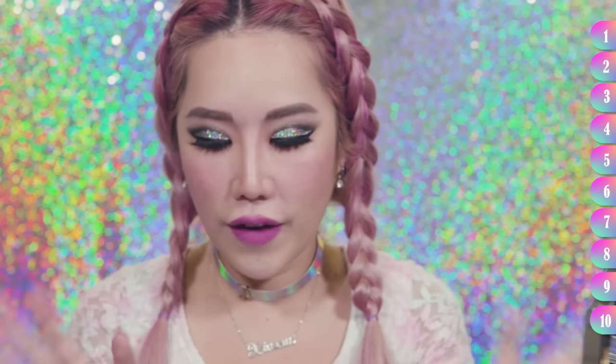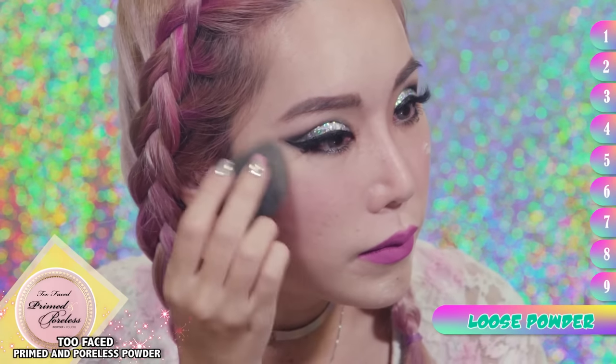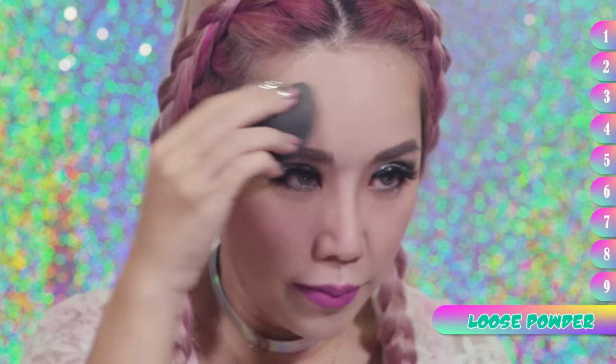I'm sort of done with my face. The final step is to set the face with loose powder so you can go out for the night and not have oily skin. Why must we produce so much oil on our face? It's very irritating. I think scientists should work hard to solve this problem.